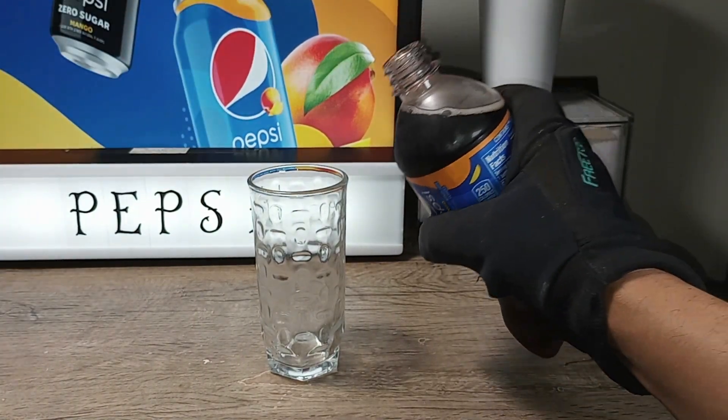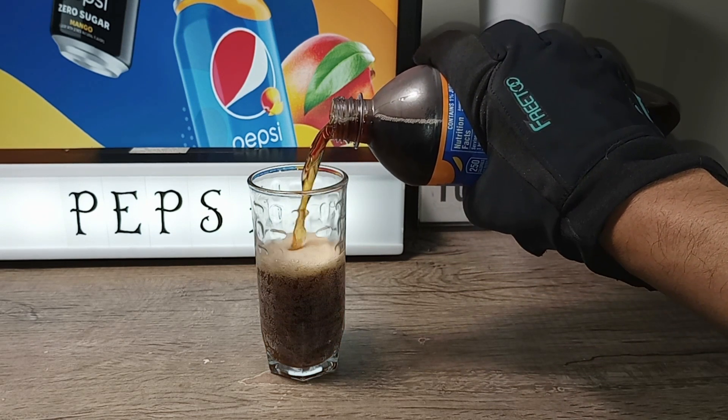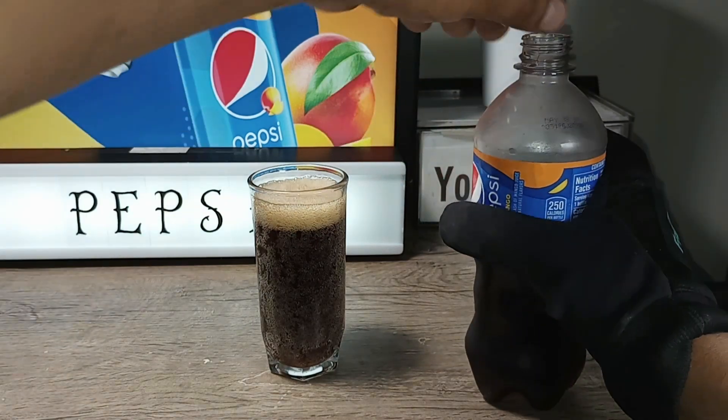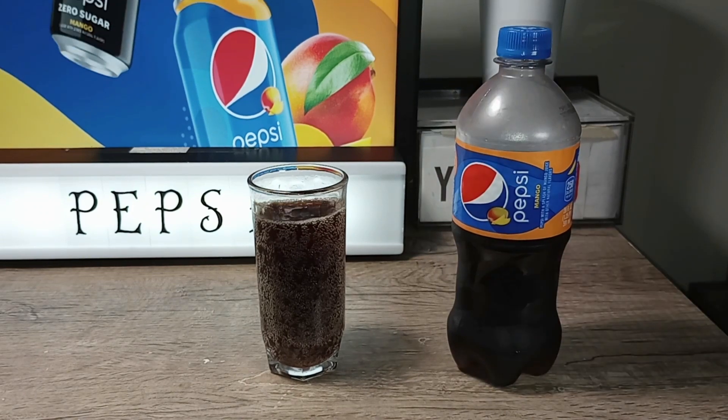Crack it open. The pour. It's a dark cola. There we go — and we're set to go.